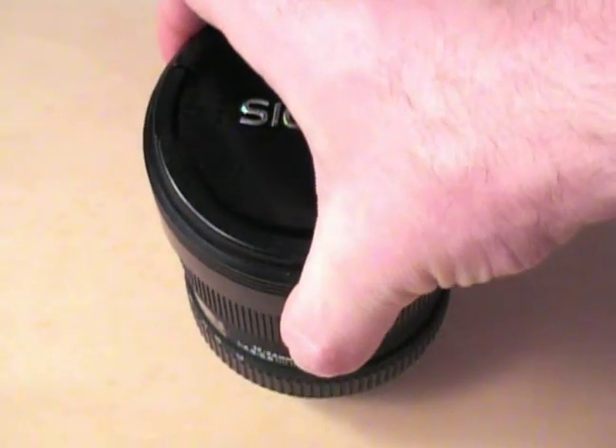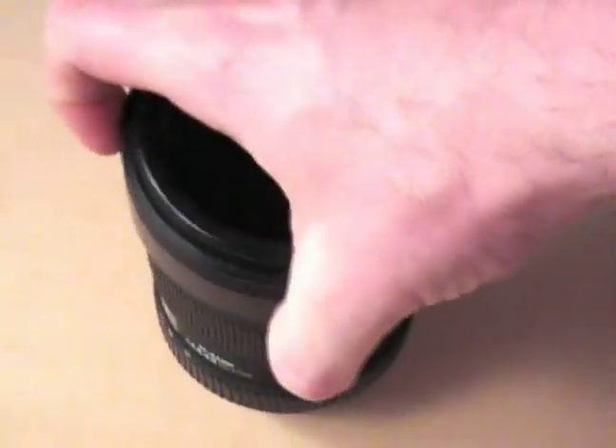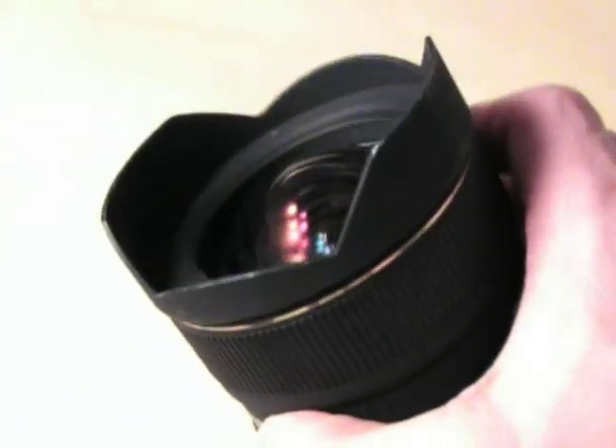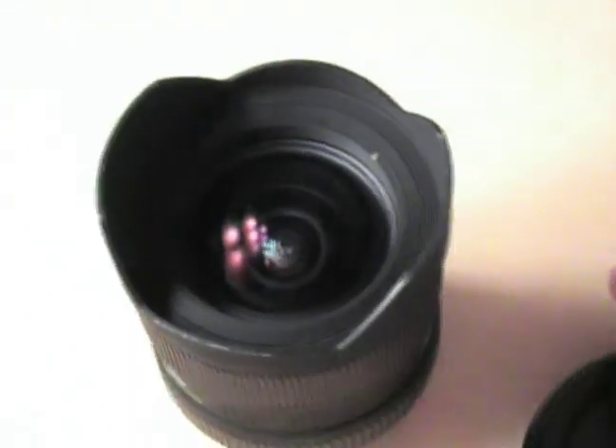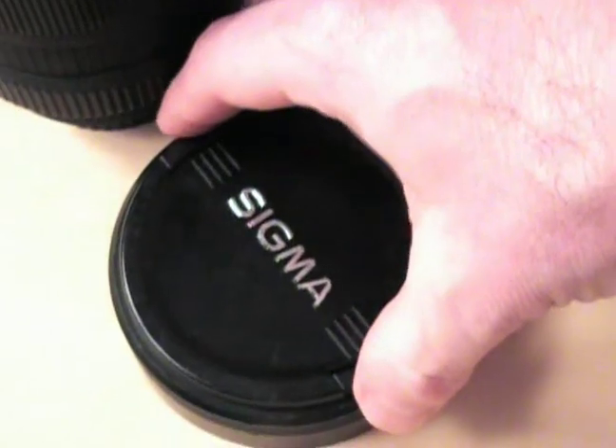So let me take the lens cap off. The lens cap is difficult to explain. You can see it's rather thick. It protects that front element, which you can see sticks out quite a ways. And so the lens cap is thick.